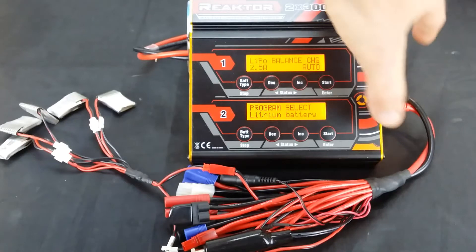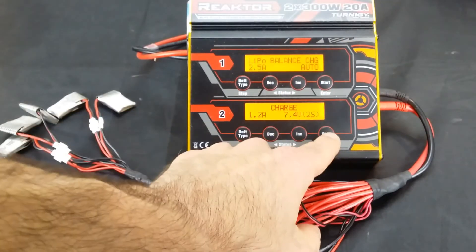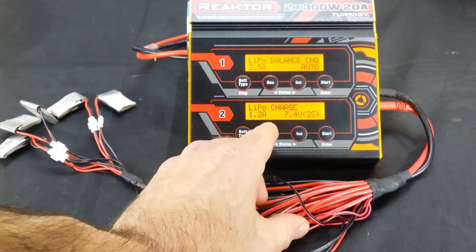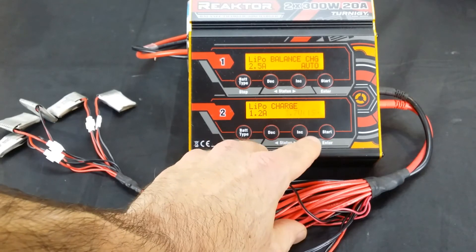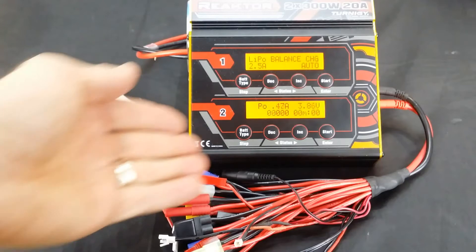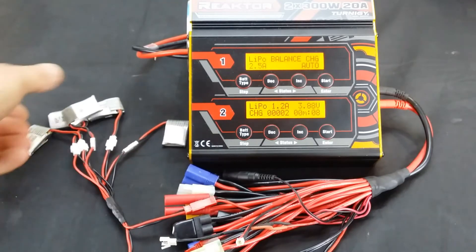Now I need to go to a basic LiPo charge on the charger. It's going to be a LiPo charge, 1.2 amps — I'll keep it just a little bit under on the safe side — and it is 3.7 volts, or one cell. It goes through the normal process and here we have it. So it's going to be charging all these batteries at 1.2 amps flowing through all of them at once, charging them all together.